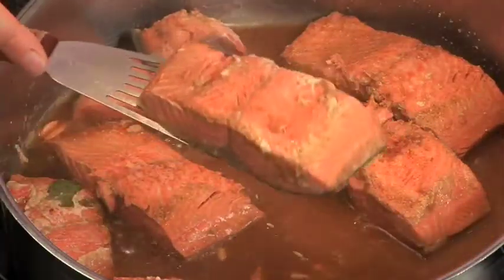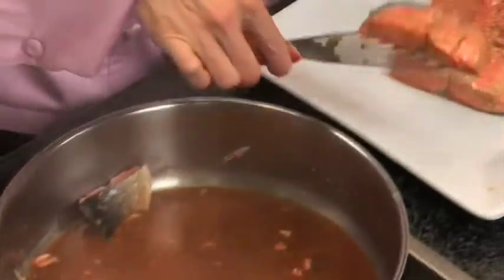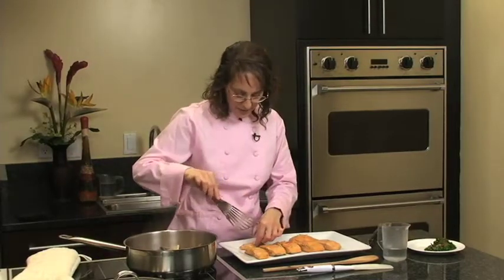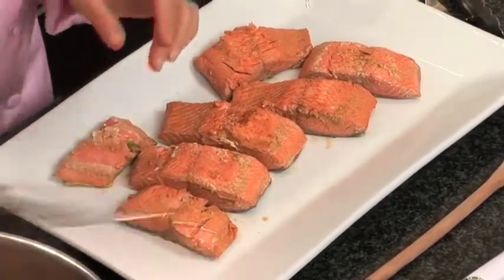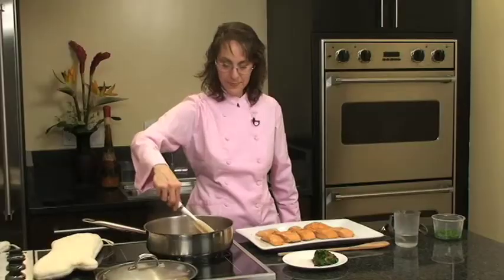Scoop the fish out onto a platter and drip the extra liquid back into the pan. I recommend using a larger platter than you think you need so there's a little bit of space between the fish, each piece looks distinct, and you have plenty of room for garnishing. Take out the bay leaves and toss those. Now you can raise the heat and boil down the juices until they're reduced to about a quarter cup. When the pan juices have boiled down to a quarter cup or maybe a few tablespoons and they're really thick, turn off the heat and spoon the sauce over the fish.